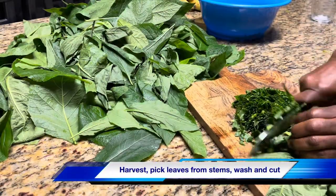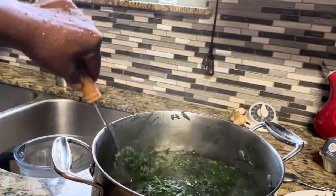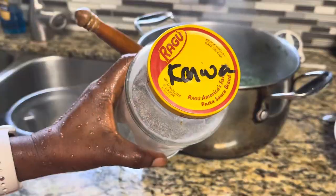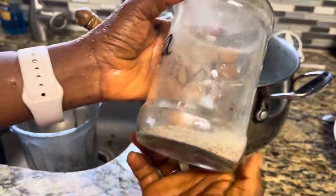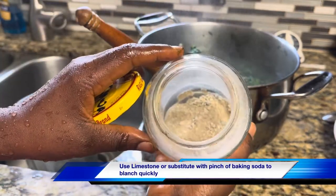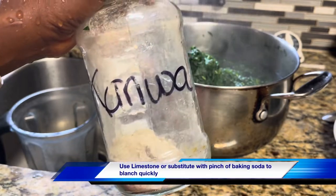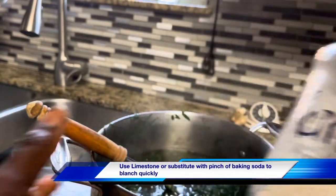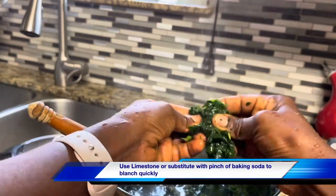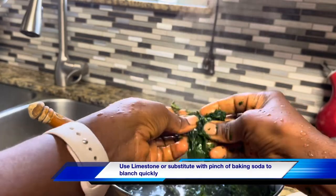Then you parboil it like we would normally do, in hot boiling water with some canwa. Canwa is limestone — this is ground canwa. A little bit of canwa maintains the green color and tenderizes the bitter leaves a little. When you do that parboiling, you don't want to over-parboil it, so it still has a little bit of texture.